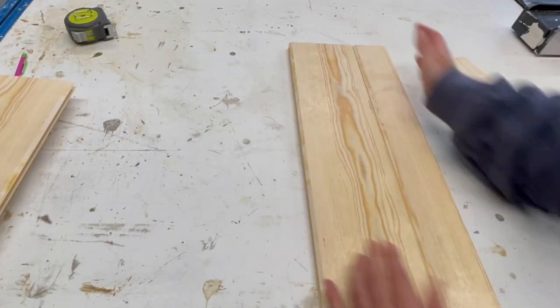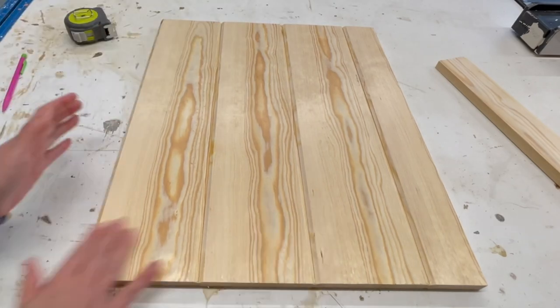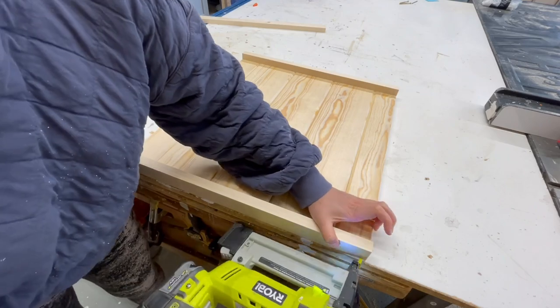Then assemble all of the tongue and groove boards. I recommend adding a little bit of glue at each joint just to keep everything together. Notice the ripped boards go on the ends. From there you can just trim everything out with one by twos.